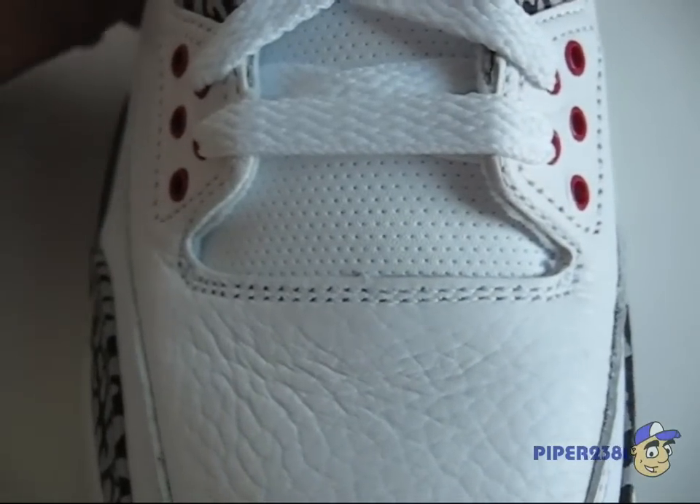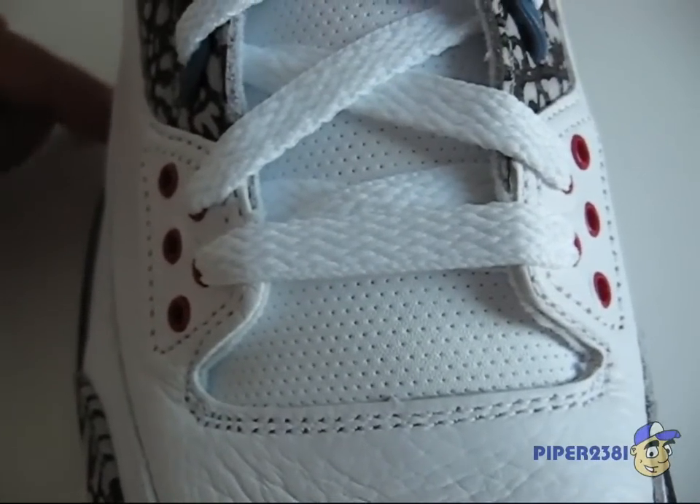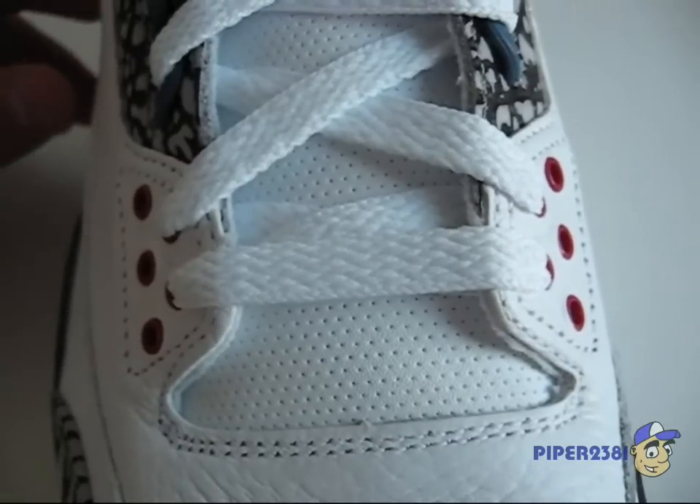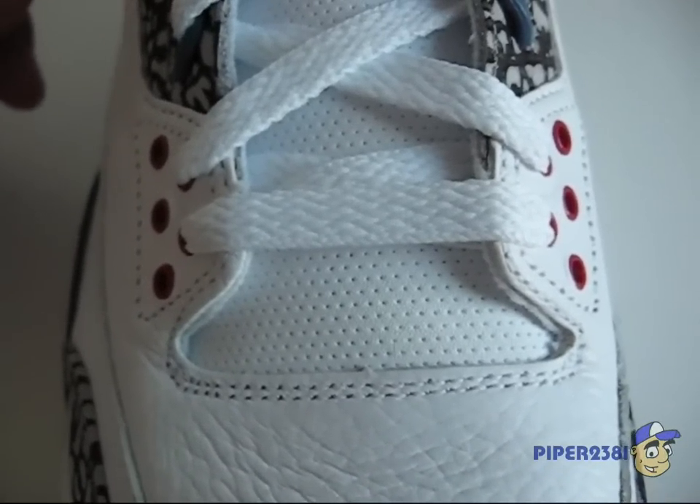The tongue has air holes, and this is distinctive of the 2009 version because it has more holes than any other version.